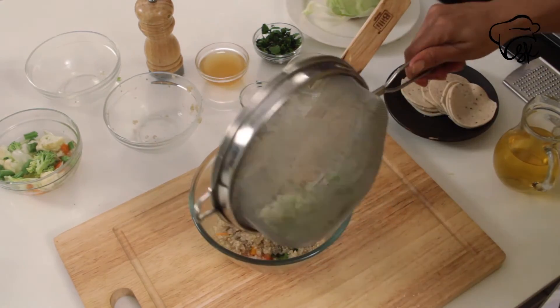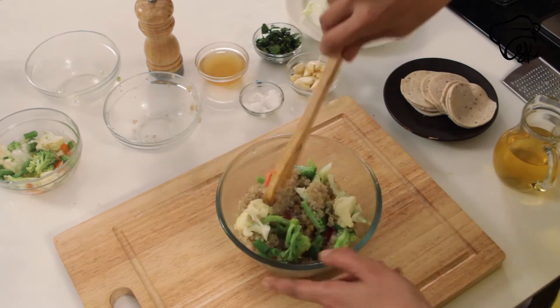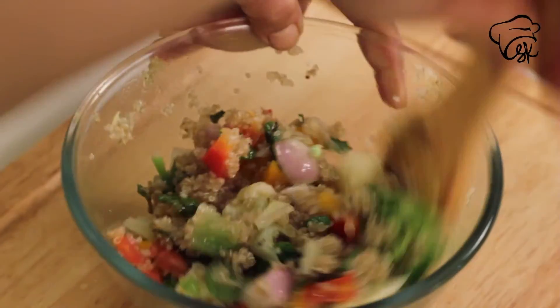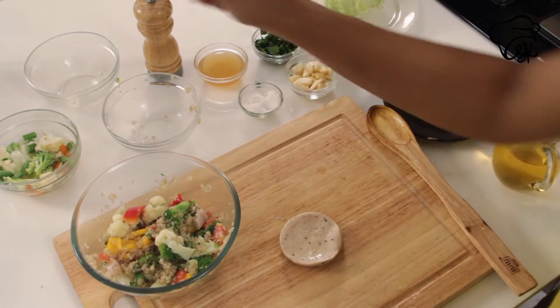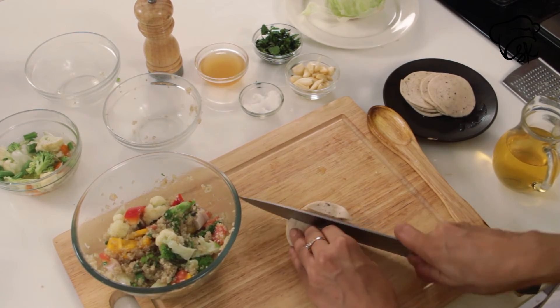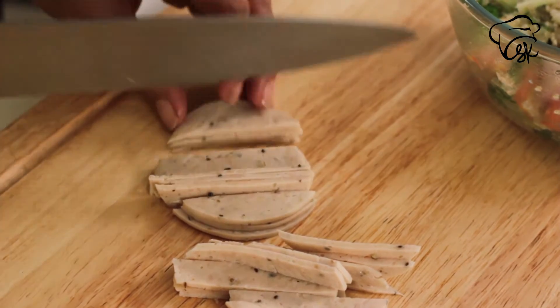Put the vegetables out of the water and give it a quick mix. Our salad is ready. Here I have chicken salami — I will slice it.